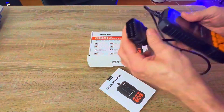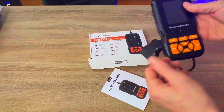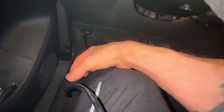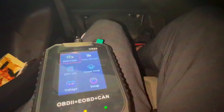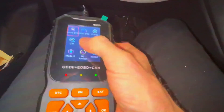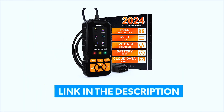So what is the SmartSafe OBD2 scanner? It's an onboard diagnostic scanner designed to help you identify issues with your vehicle — whether it's the check engine light, emission problems, or engine performance. It connects directly to your car's OBD2 port and works on most vehicles built after 1996. If you want to buy this product, click on the link in the description below the video.